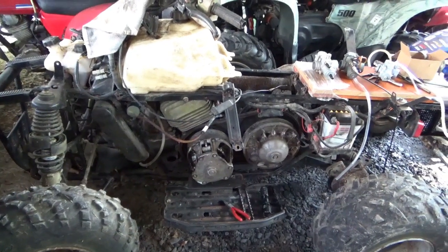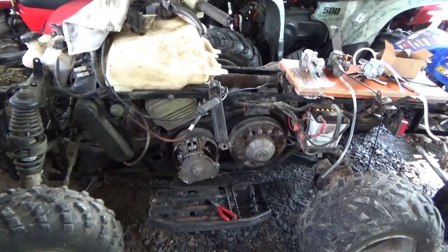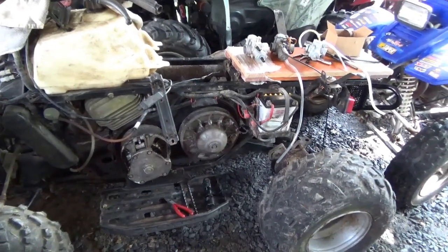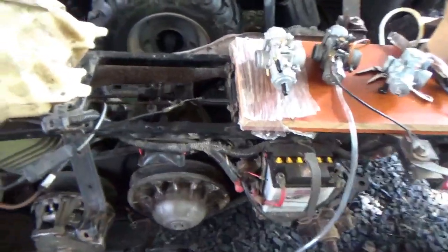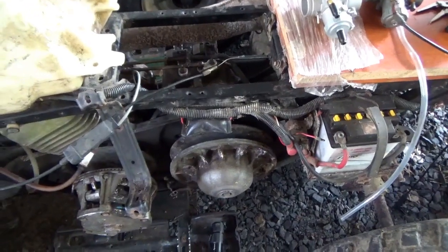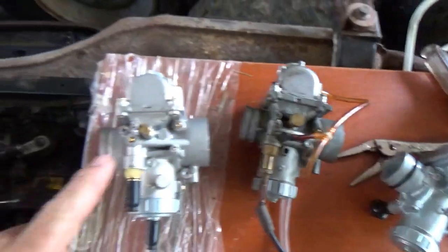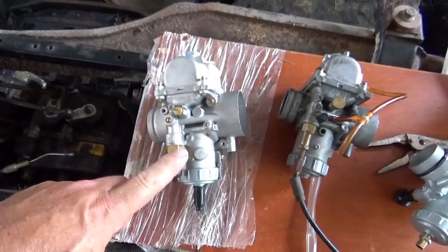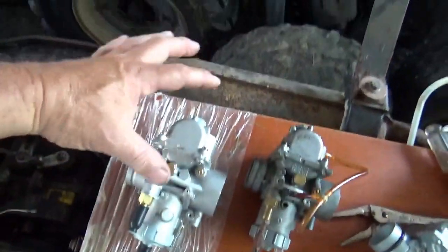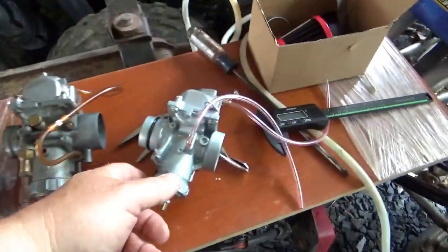Hey everyone, welcome back for another adventure. I'm going to throw a Hail Mary pass on this Polaris Exploder 250 — I'm going to try a blaster carburetor. This is the carburetor that belongs on it; I bought a clone for it, threw away $60, and it just doesn't fit. It's too big and too tall, it won't go on. So, plus other issues anyway.